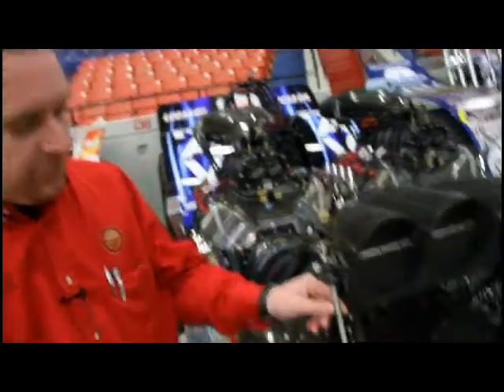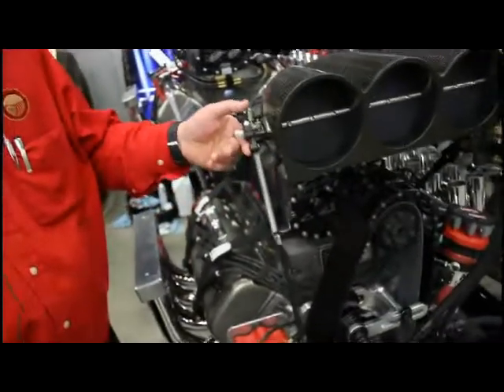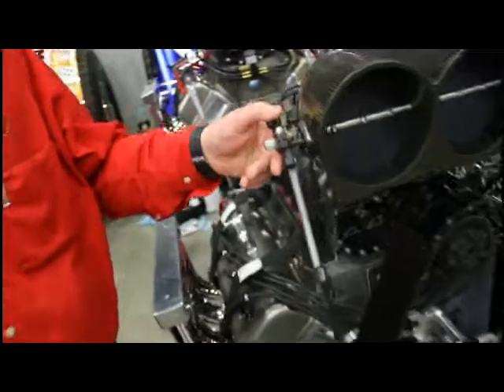There are other mechanical features that we check, such as dual throttle return springs, which keep the throttle in a neutral position.